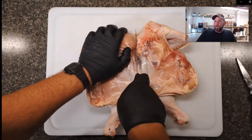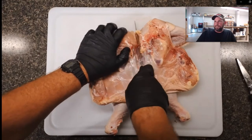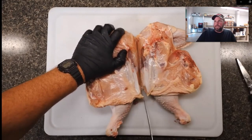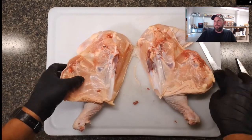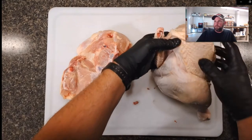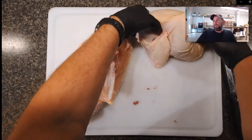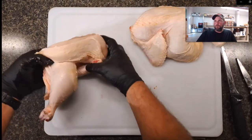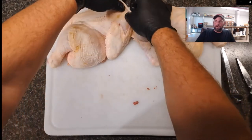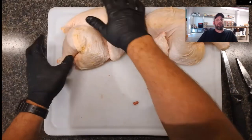Cut right down the middle — it's all soft tissue, the cartilage is a little tough but a knife goes right through it — cut through everything including the skin and we have chicken halves. This is the way I like to smoke them: they're easier to manage, you can pick them up with tongs, they fit in a pan easier, and the portion size is right for smoking. I prefer to cook chicken halves over a spatchcock chicken or a whole chicken.